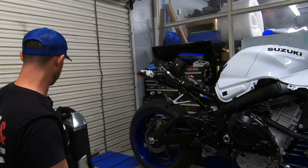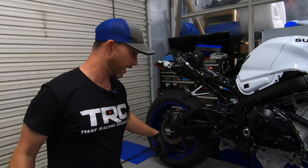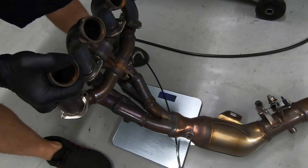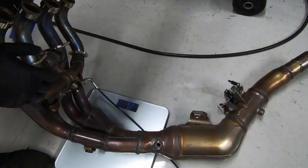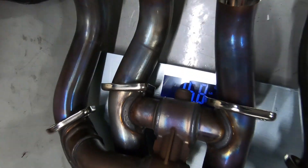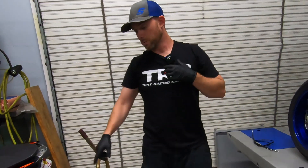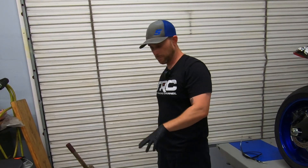We're pulling the scale out right now. We're going to weigh the can, the cables, and the stock header with the cap in it. So here we go — 15.8 pounds for the stock header, and then the stock muffler comes in at 7.2 pounds, so we're at 23 pounds total combined weight with just those two items.